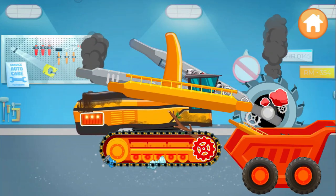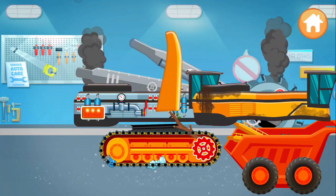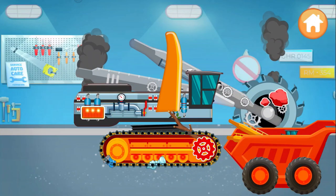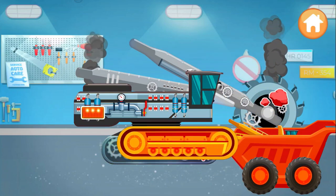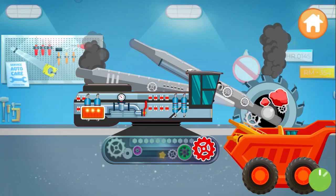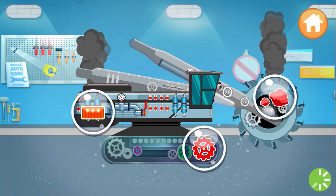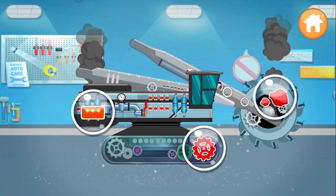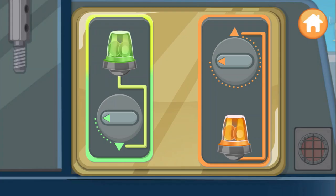Keep going! Perfect! Well, it all needs to be fixed. The wires are broken — let's fix it. To open the cover plate, rotate the switches and turn on the lights.